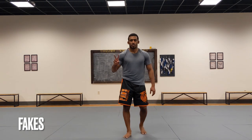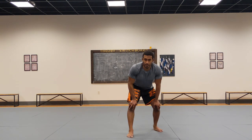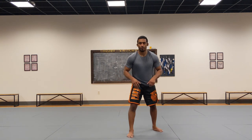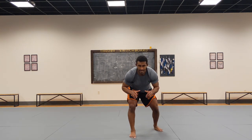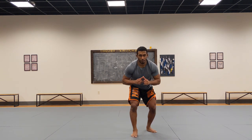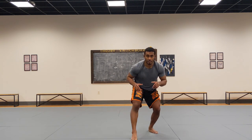Drill number two is finding a line — or making up an imaginary line if you don't have one — getting in a stance behind it, and working on your fakes. I love this drill because it gets you used to changing your level, hitting fakes, and staying down there even while you're tired. I used to do this at the end of practice all the time. Hands out in front, step in front of the line, act like you're going for a leg attack — step, change your level, and reach for the leg.